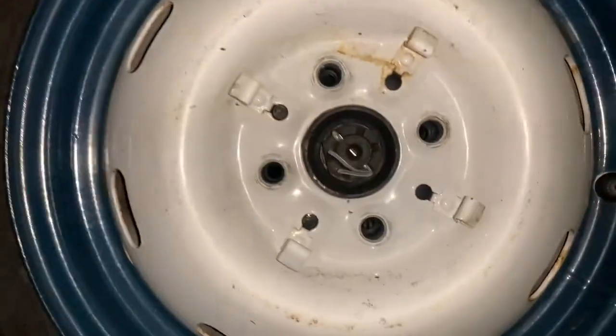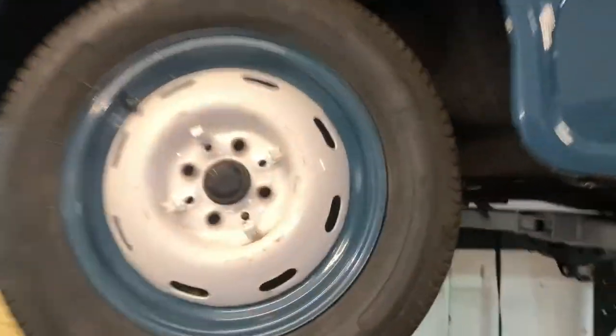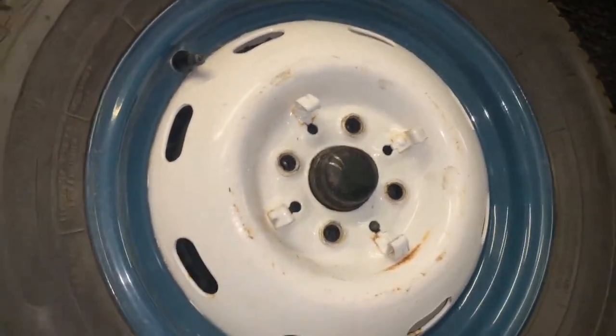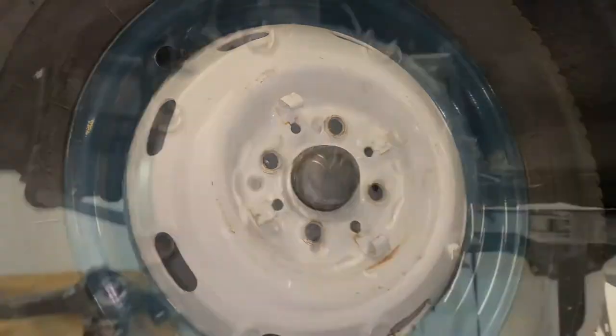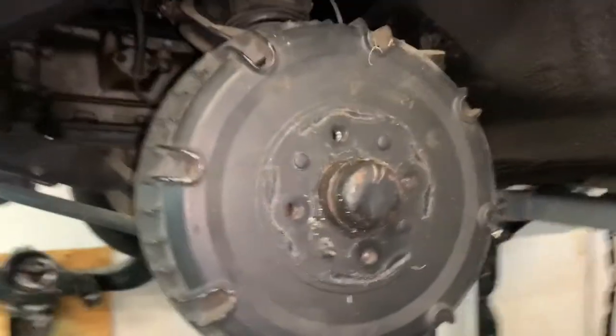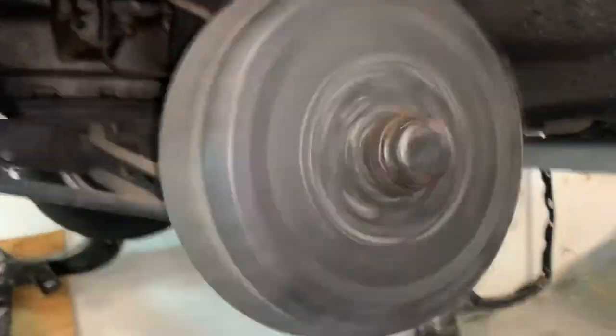We're going to pull the rest of these wheels and check everything out. Passenger side, right side of the car: righty-tighty, lefty-loosey. Driver's side: lefty-tighty, righty-loosey — just FYI everybody. Left front corner of the car.